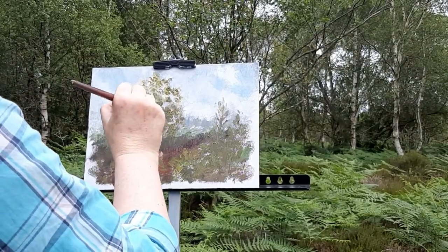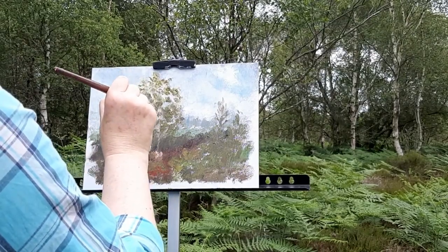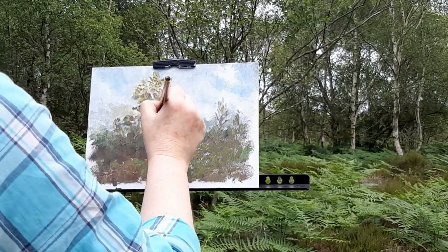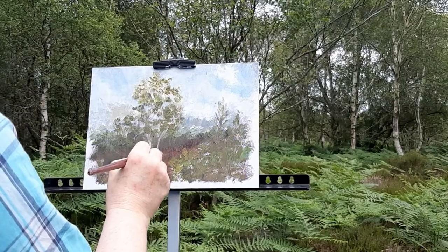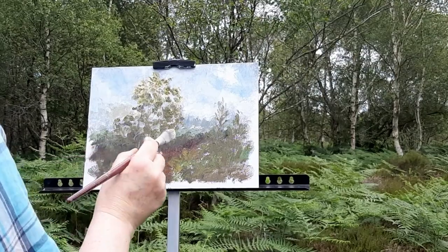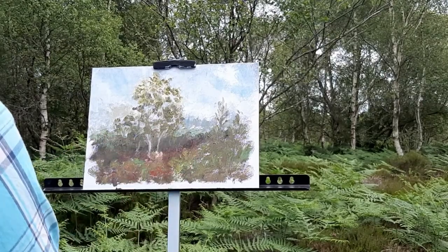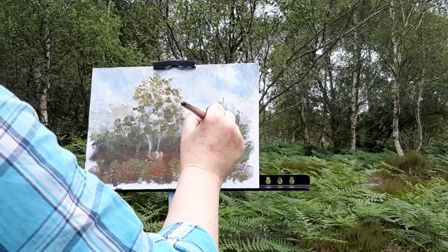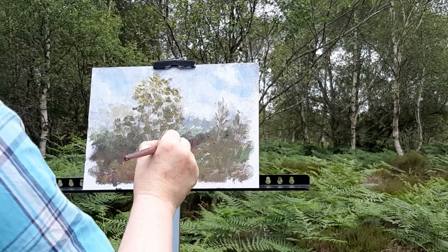It's raining — starting to rain. But it's soft rain, it's okay, I can keep going. Almost done. Just putting a warm grey to define the trees in the foreground. And there you have it.